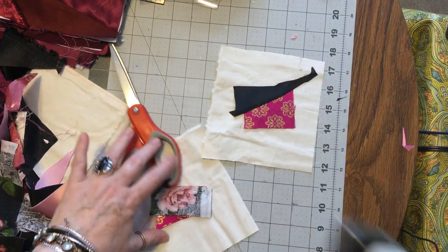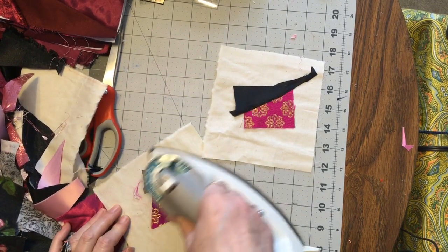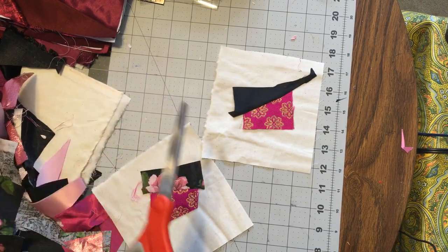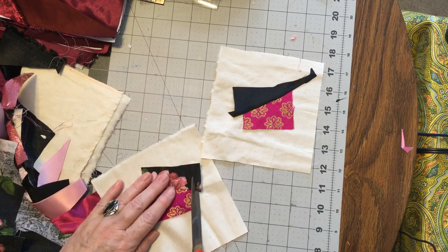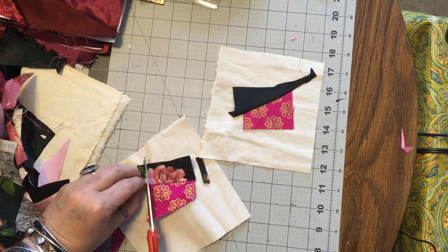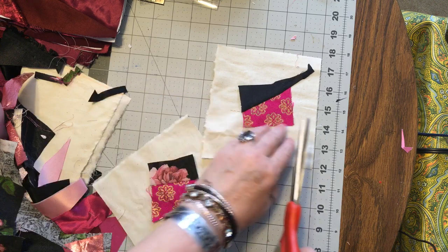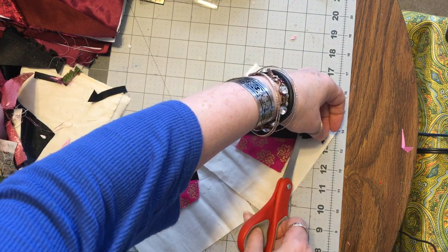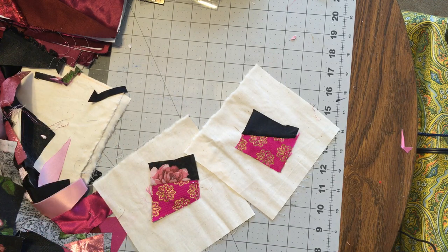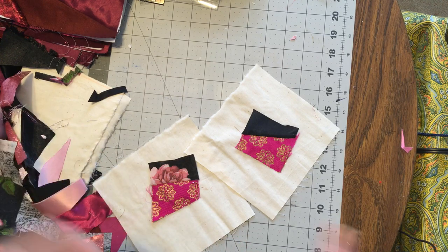Now I have my iron right here to my right. You may have to set up a little ironing station beside your sewing machine. I have a little rolling cart that I can move. When I'm seriously sewing and not trying to film, it sits right to the right and I can just sew, pivot, iron, pivot back and sew.